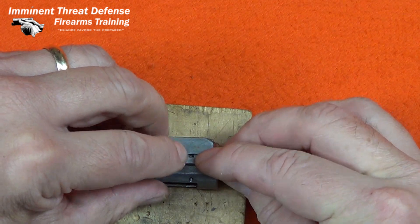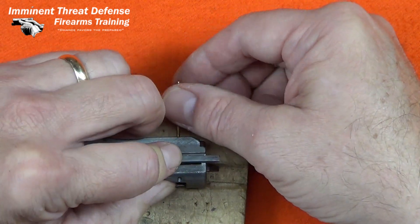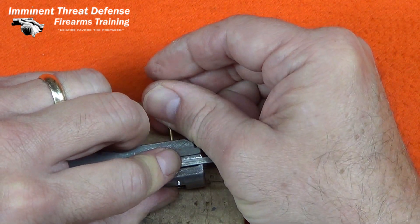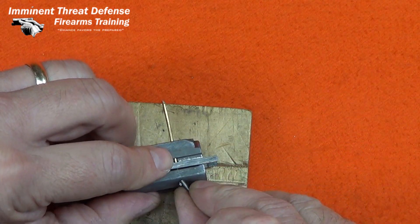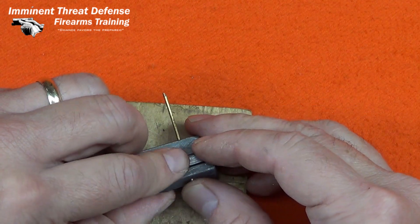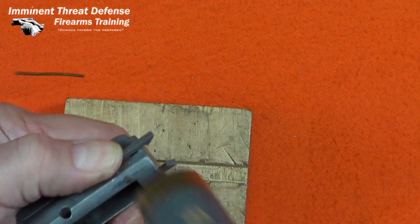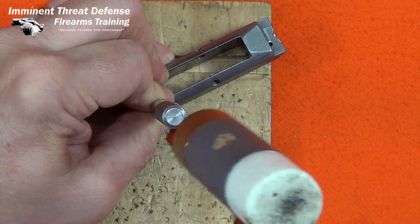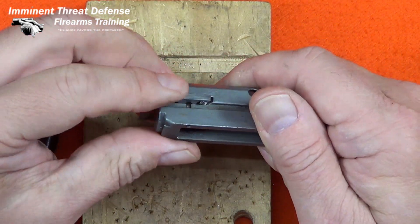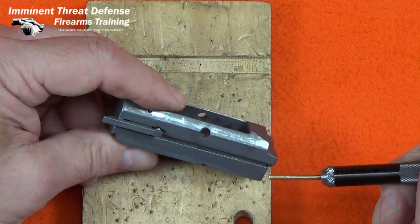The left extractor installs much the same as the right. An important difference is the left one uses the short pin. These pins are all grooved on one end, so the grooved end goes in last — it's the larger end, so it goes in and retains the pin. I have to be careful to orient the pin correctly. On this left extractor, I want to be careful not to overdrive the pin — I want to get it down flush. Both pins have to be flush with the top so they don't protrude and interfere with the movement of the bolt. The left pin, if you overdrive it or use a long pin, will interfere with bolt movement because there's a groove that has to be clear of that pin — it guides the bolt.